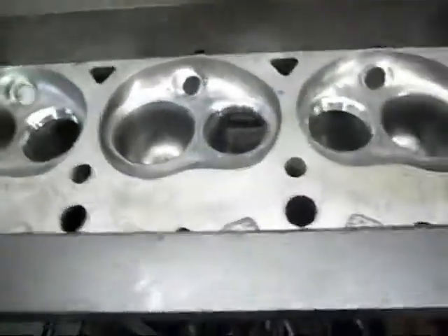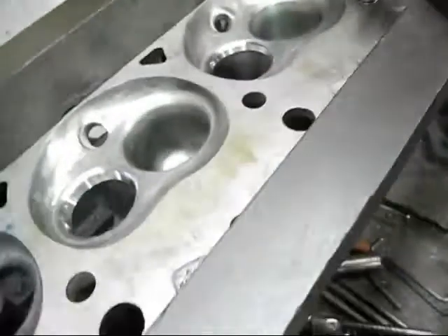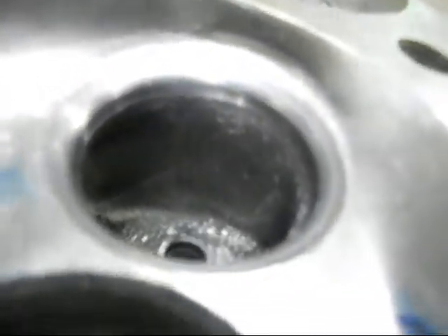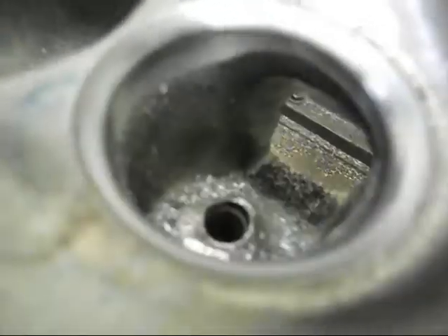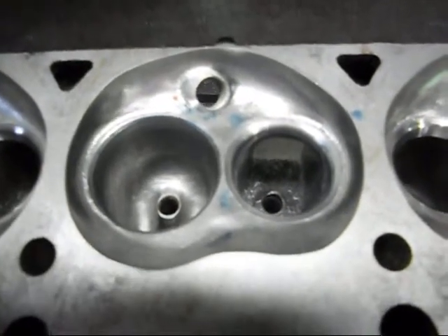Take it out. You can see now it's all blended in to the back of the exhaust throat. It's all good. We'll catch you later for some more machine work.